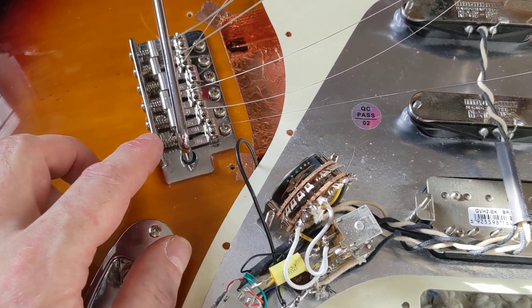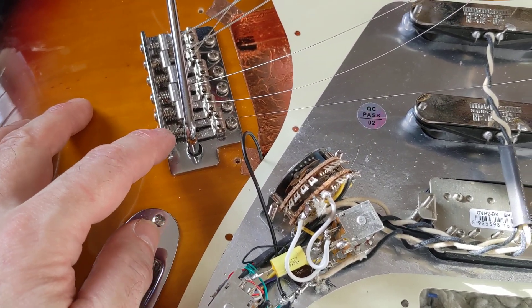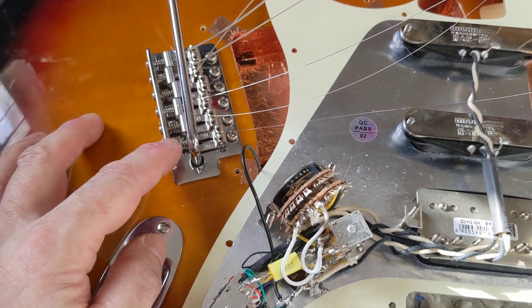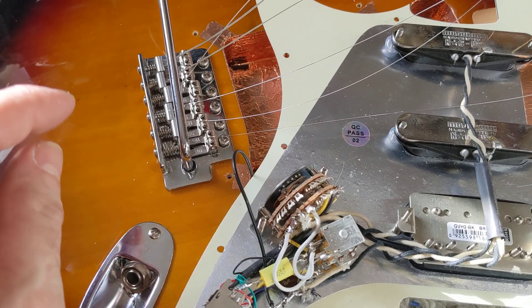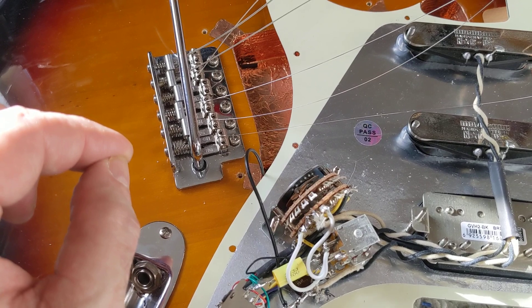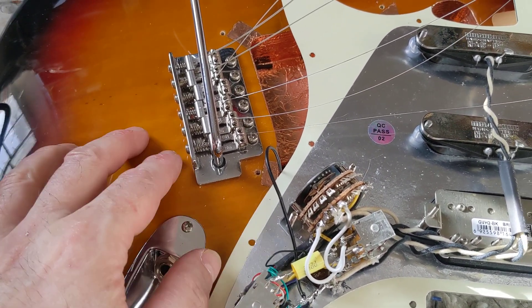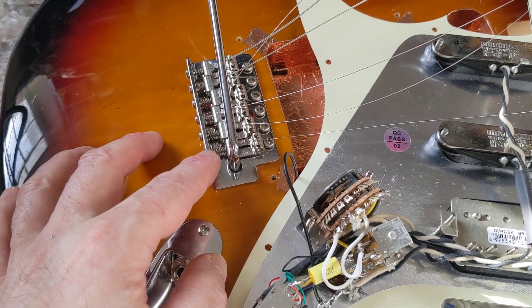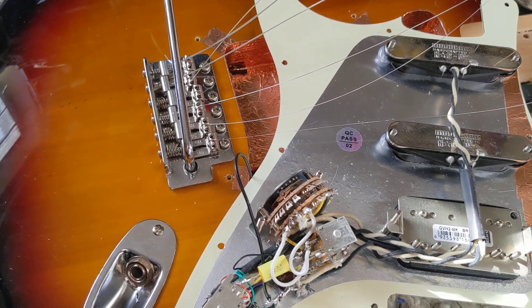High wood saddles. This is the original bridge plate, which is a Wilkinson M series. It's got a full steel block and five exotic raw vintage tension springs — Xotic, like the pedal maker.